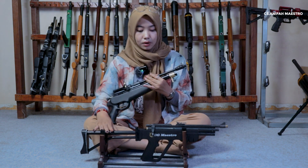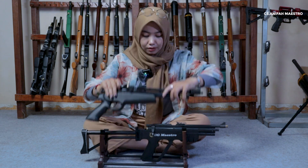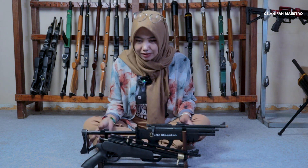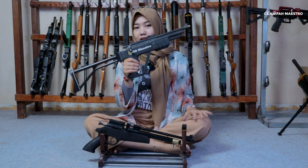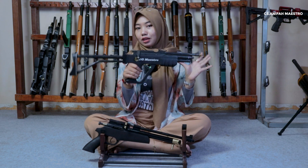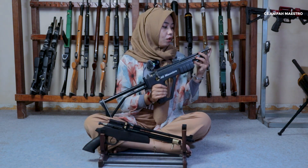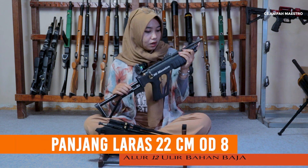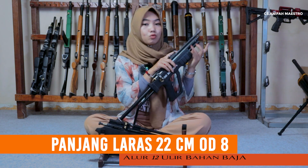Oke untuk selanjutnya aku bakal nge-review yang di depan aku ya. Untuk harganya sabar dulu, jangan di-skip. Jadi yang aku pegang ini sama-sama mini, cuma dia memiliki dua tabung ya, atas sama bawah, yaitu PCP double tabung single shot. Senapan ini memiliki panjang di 22 cm, kemudian dengan diameter luarnya OD-nya di 8, dan untuk alurnya 12 ulir ya.